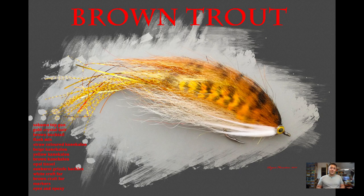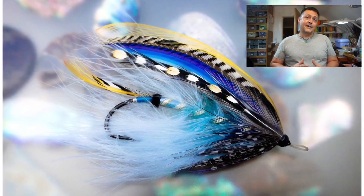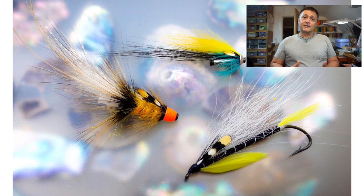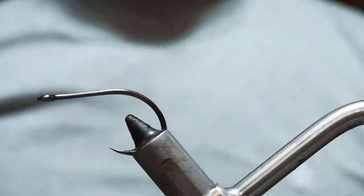Hi guys, I'm Ryan Euston and welcome to my fly tying channel. This channel contains hundreds of different videos covering all manner of different patterns, techniques and styles of fly tying. There's something here to suit almost everybody, so hit the like button, hit the subscribe button. Let's get on with the show.